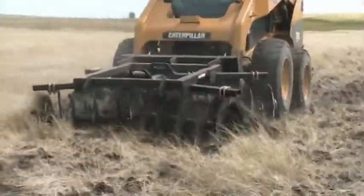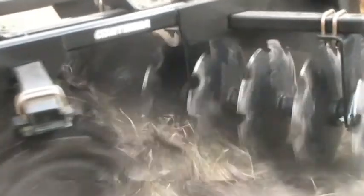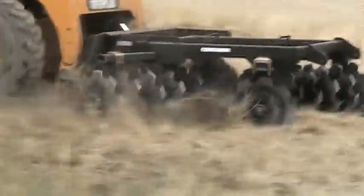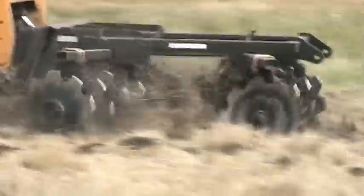If you're looking for an efficient, simple and fast piece of equipment to tear up sod, destroy weeds, prepare seed beds or maintain your shelter belt — built better than the competition — the Contair double disc is the right choice for you.